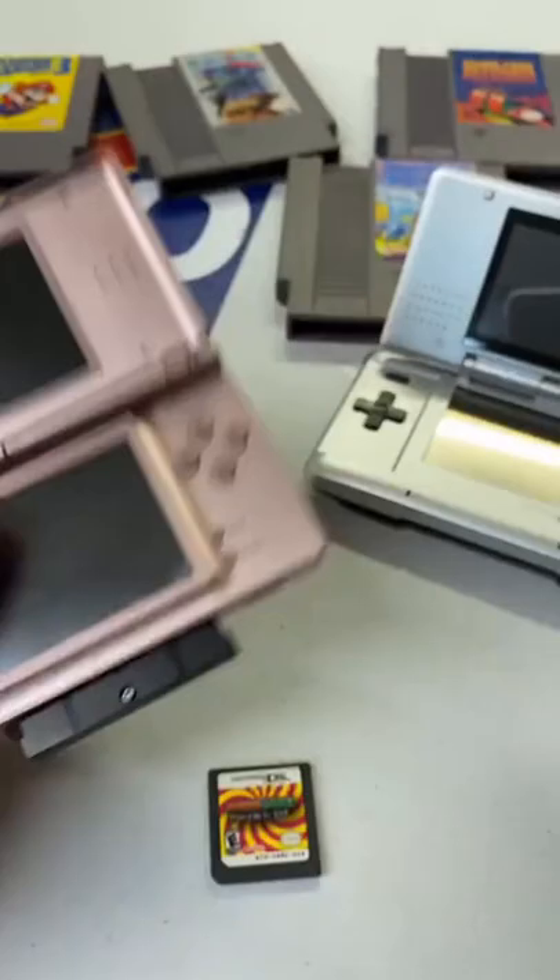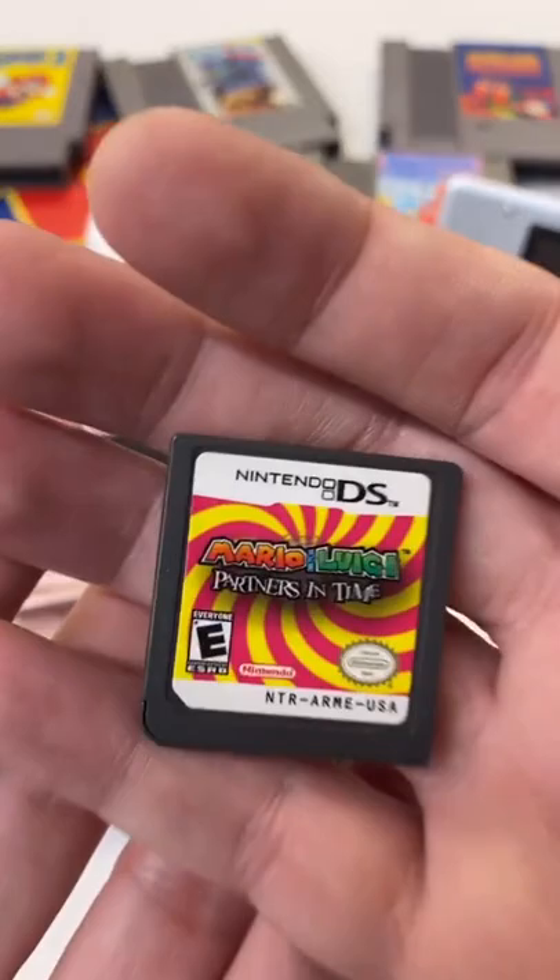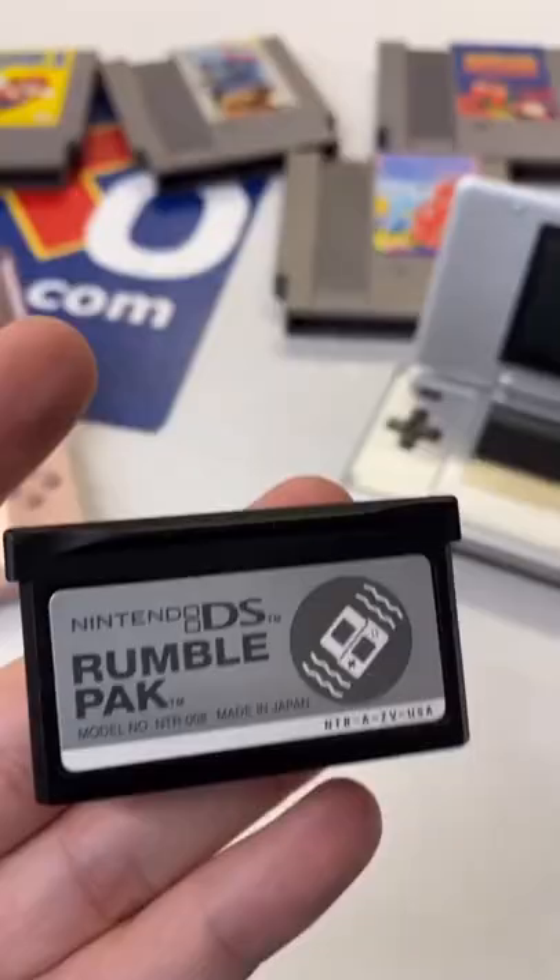It works with a few games — I think it was about 30 games that supported the feature. Here's one: Mario and Luigi: Partners in Time. Let's see what's inside the thing.